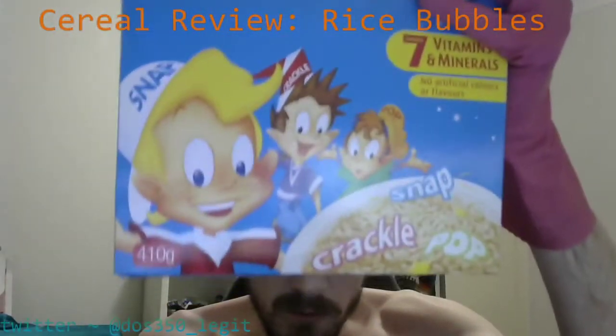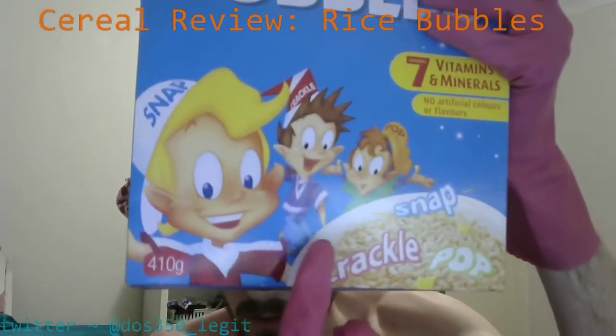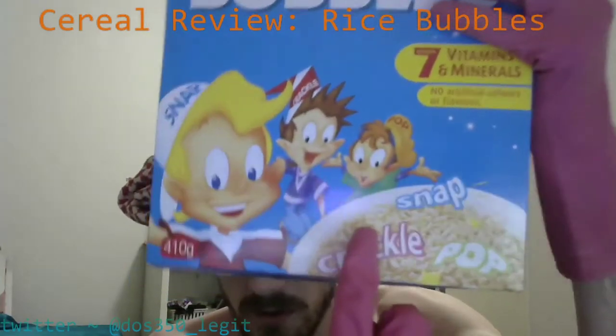Looking closely at the front side of the packet we can see our close friends Snap, Crackle, and Pop. They're in order, right? Crackle, the middle guy, and Pop, the funny looking one.